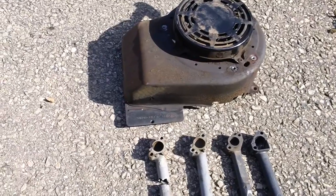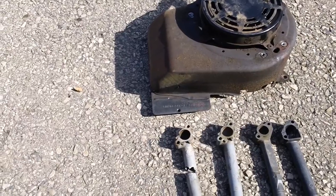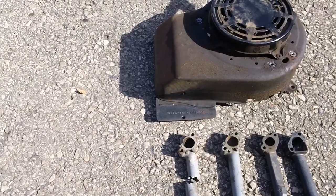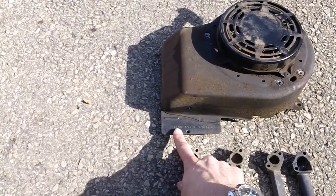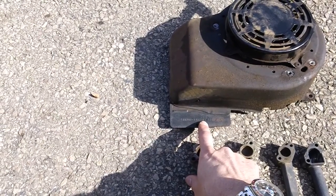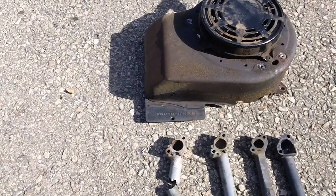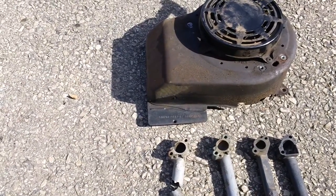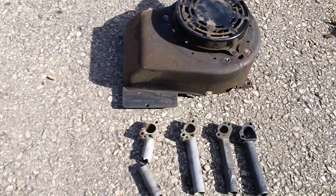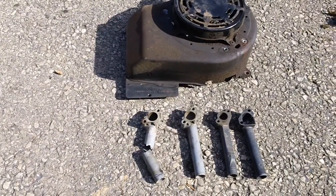The engine I'm talking about is the Briggs & Stratton 6 horsepower. The ones that seem more prone and problematic to actually breaking these intake pipes is the 12H702 — specifically the 12H702-1717-B1. The one I'm working on right now belongs to a buddy of mine; it's a 2002 model year engine on a log splitter made by Husky with the Briggs & Stratton engine on it.